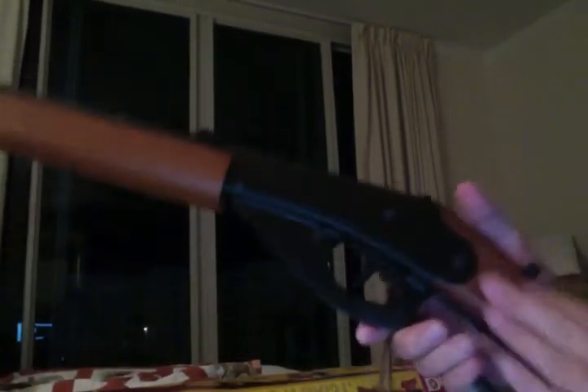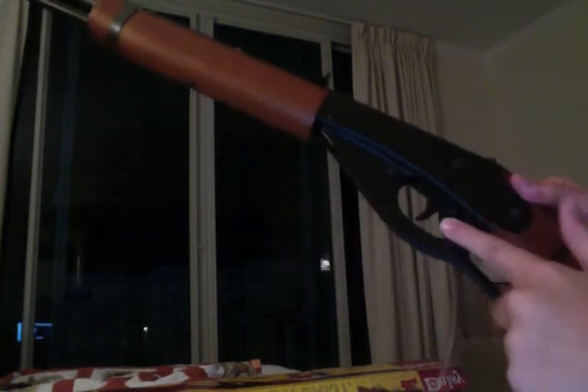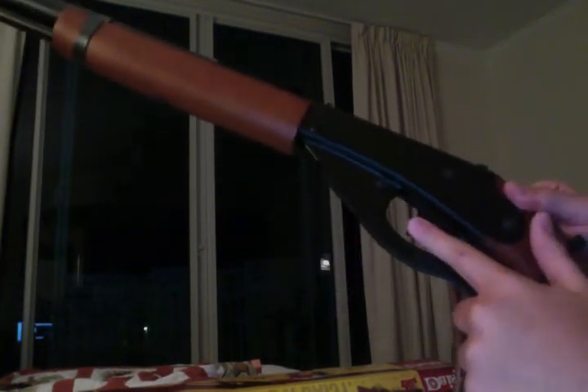Most of this is metal. This right here is metal, this is metal, the cocking lever is metal. The trigger is plastic, which is kind of odd.